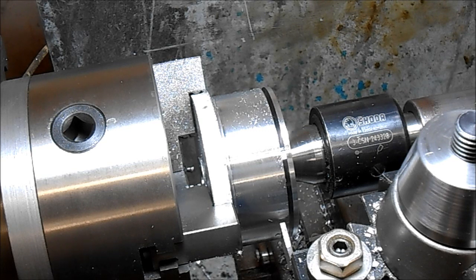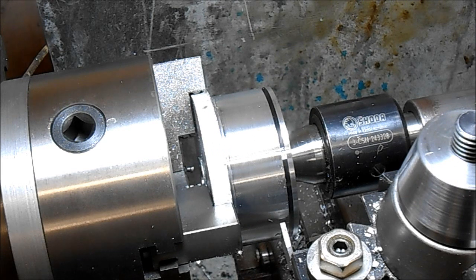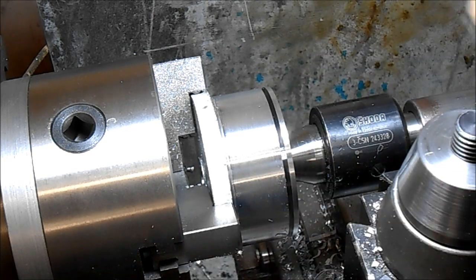Just a quick video on parting, mainly because I saw a video the other day with someone having trouble. This is 75mm aluminium, but it's the same for steel as far as your feed rate goes. Too slow and it will chatter. I'm going to show you the tool here.